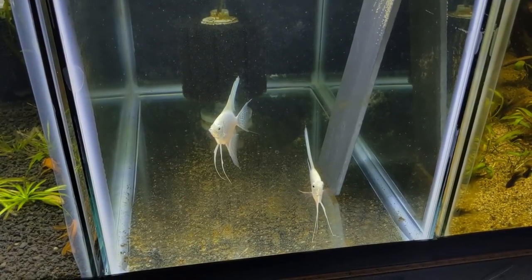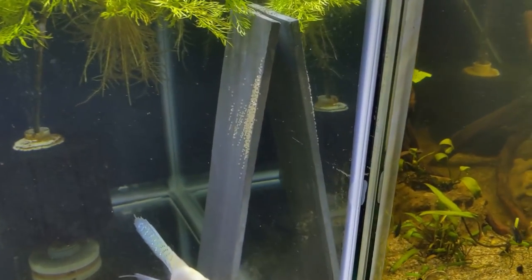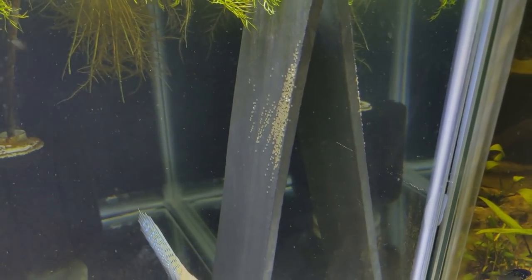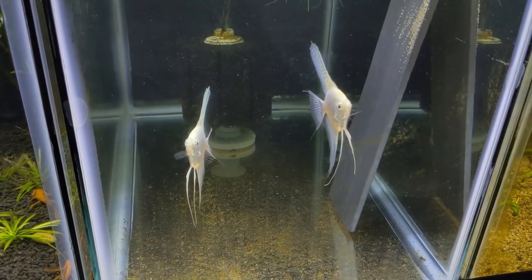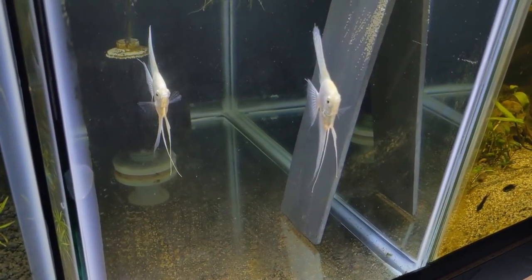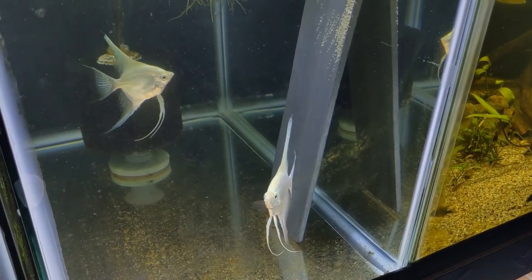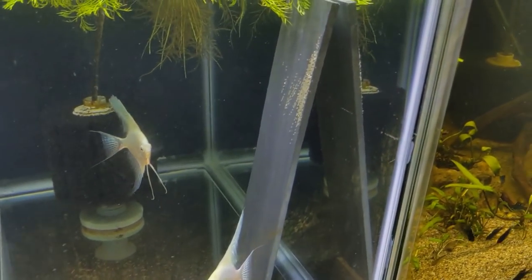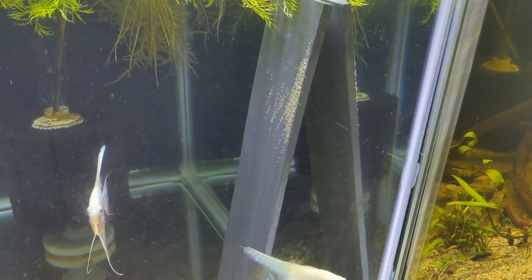While I was working down here, these platinum pearl scale angelfish actually laid their first batch of eggs finally. I've been growing these guys out for several months — I have six of them total. I saw these guys in the 75 starting to do some breeding behavior so I pulled them, and looks like I was right. They were trying to lay some eggs and that's really exciting.